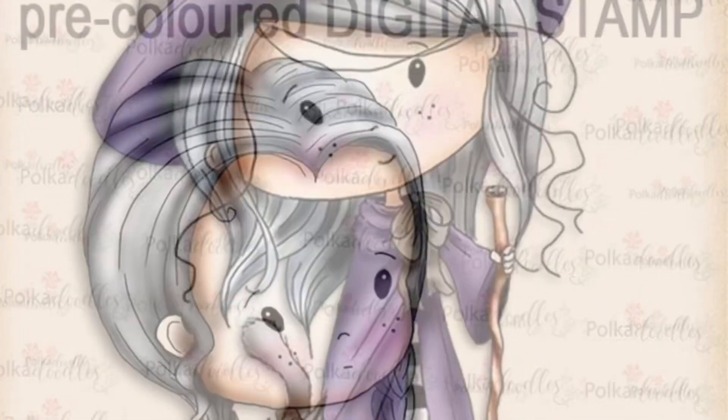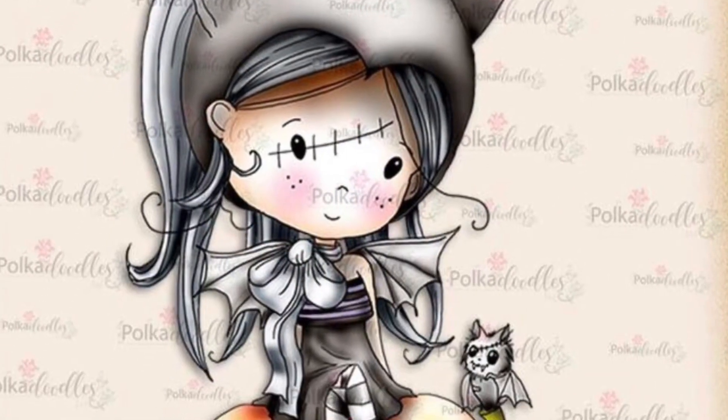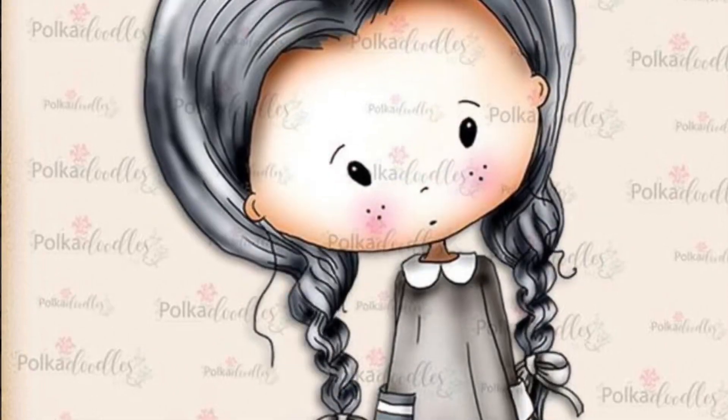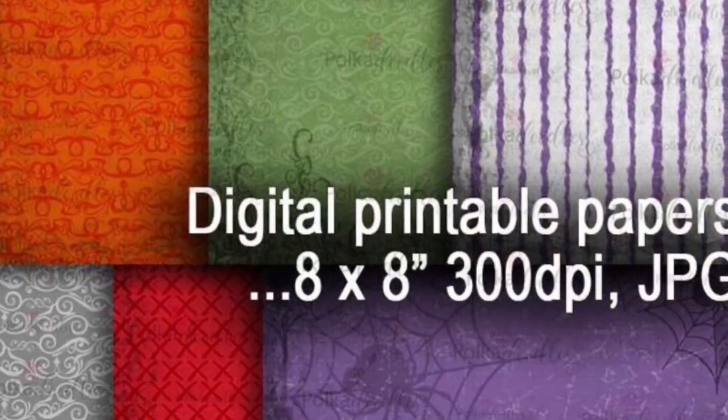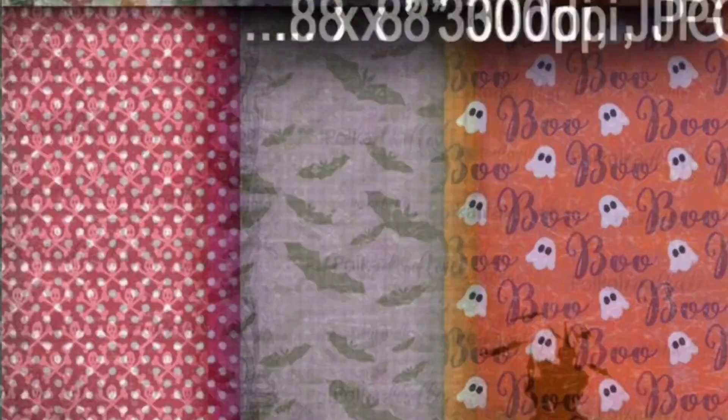I also worked with a digital collection — I think it's called the Winnie Wednesday Halloween Collection, but you'll see it on screen. From this collection I used a few of the pattern papers plus some of the Winnie images. But in this video I'm only going to be sharing one card, and you will see the rest later.